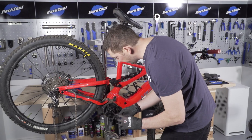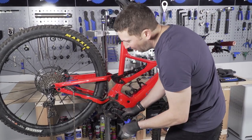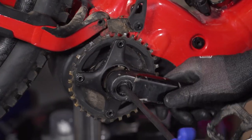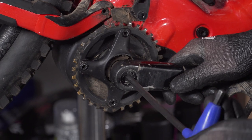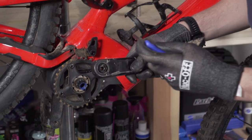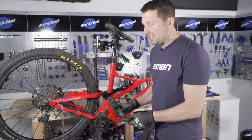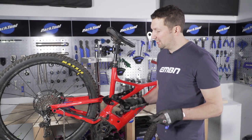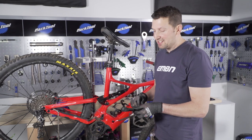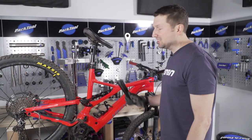Time to remove this drive side crank arm — I'm just going to spin these bolts off. It's a self-extracting bolt on the Levo, so as I wind that inner bolt, you should see that crank arm come off. Sometimes the outer bolt can undo too — if that happens, just tighten that and focus on the inside 8mm. There's a load of Loctite on there. That's the drive side crank removed. Just note which side goes on the drive side — there's usually an R and an L marked on the inside of the crank arm.